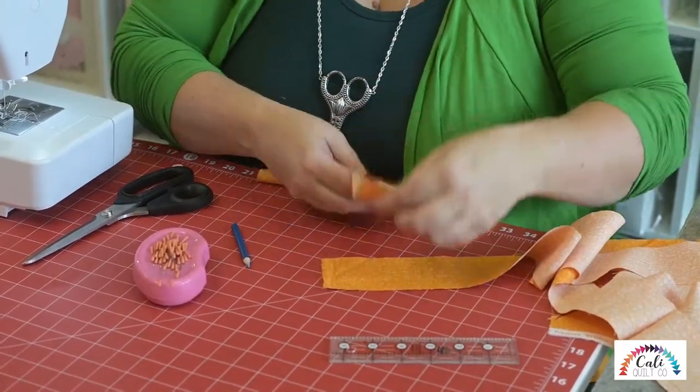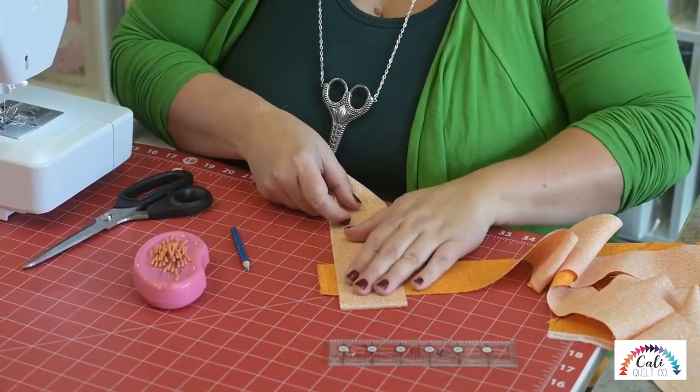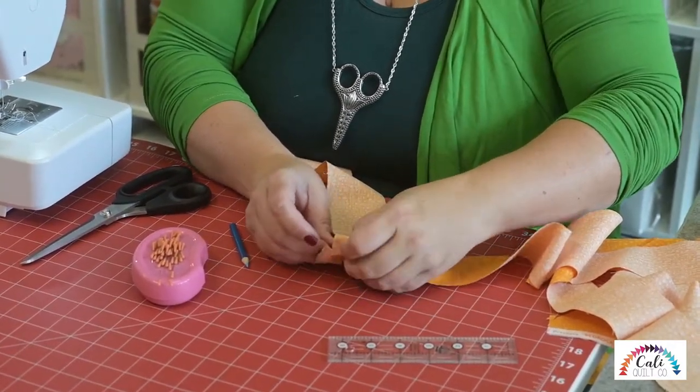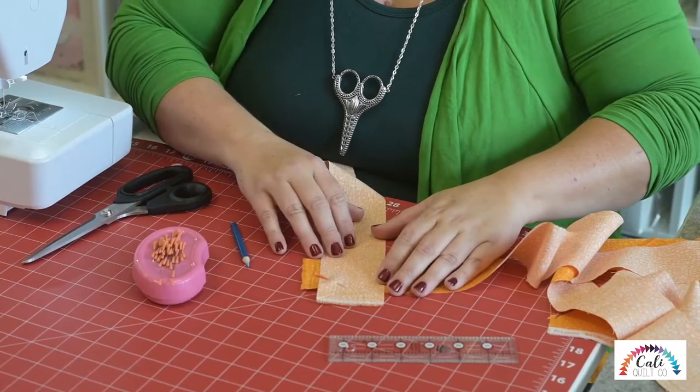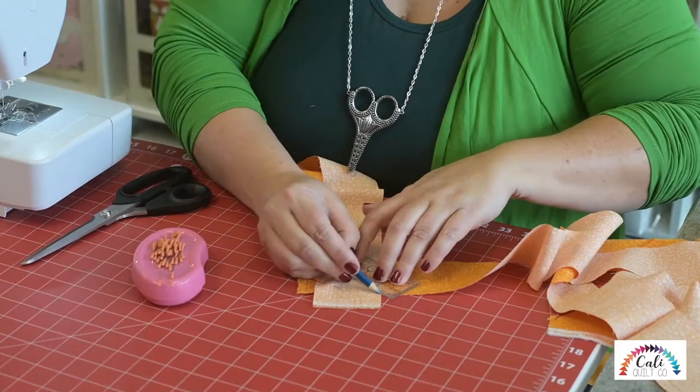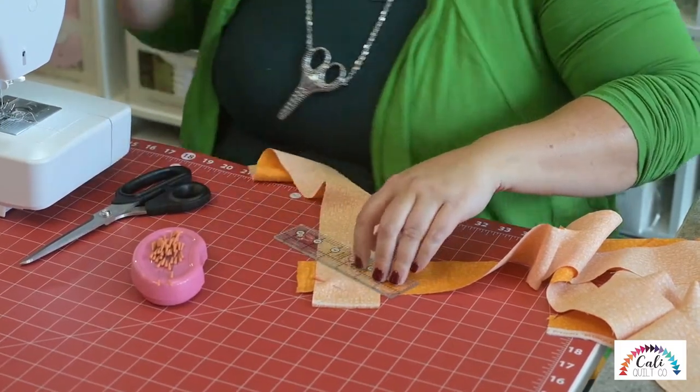It's that difference between having something that looks homemade or handmade. Both are made with love, both count, both are amazing. But if we're putting all of our time and money into making something, we want it to look handcrafted — we want that handmade look.